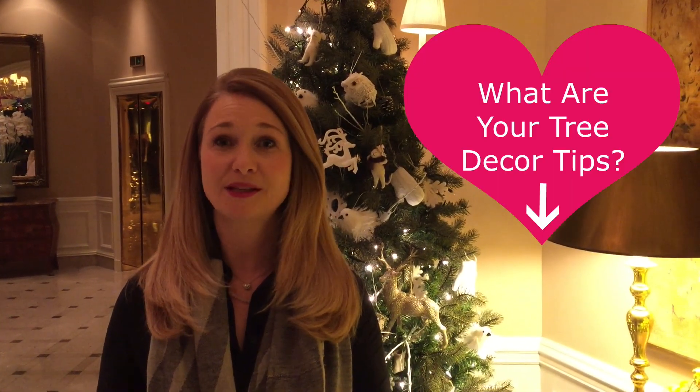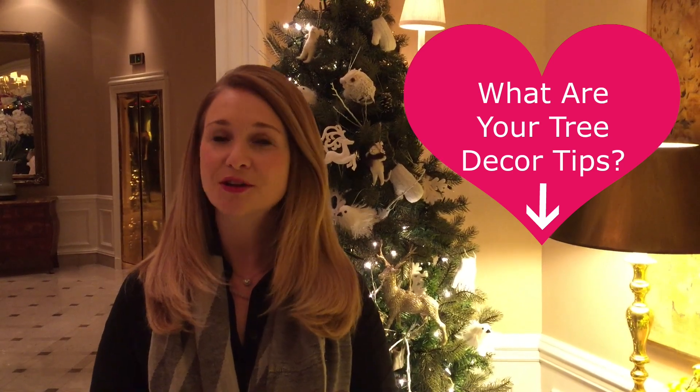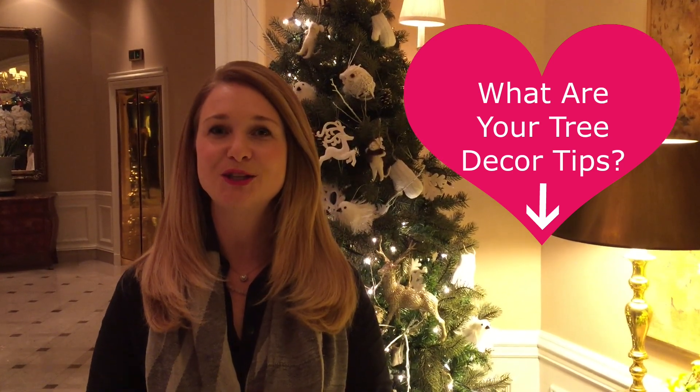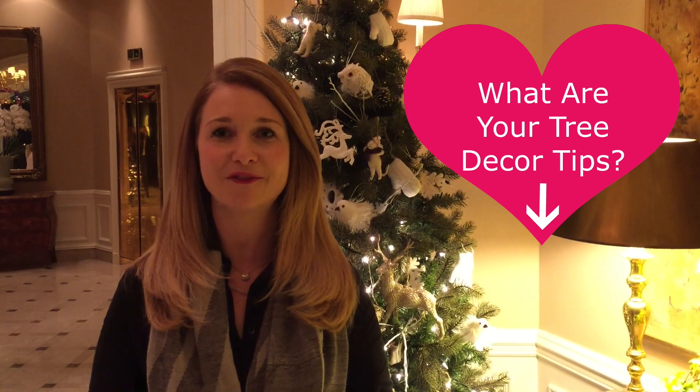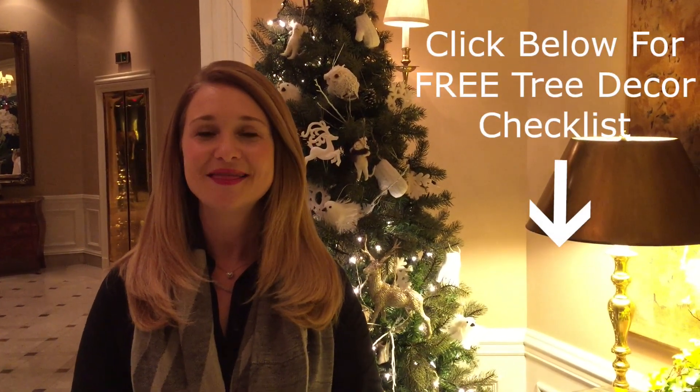I hope these tips have helped in decorating your Christmas tree. If you liked this video please like it and leave me a comment below with some of your favorite decorating tricks — I'd love to hear about them. Also subscribe to my YouTube channel as I post new videos every Thursday. For this video I created something super special: a checklist of tree decorating tips and I'll leave the link below. Thanks so much for watching and I'll see you next week!